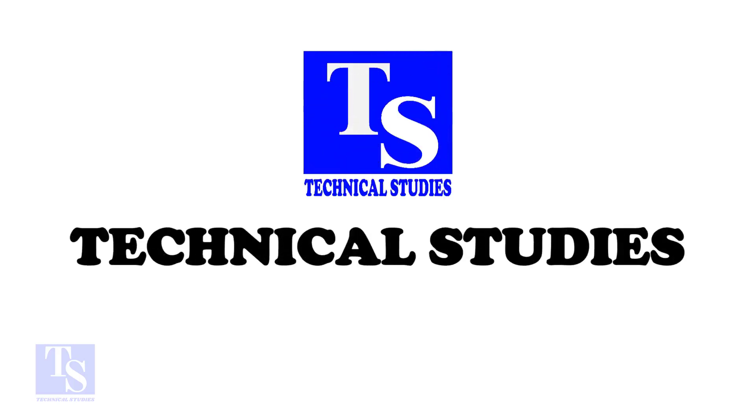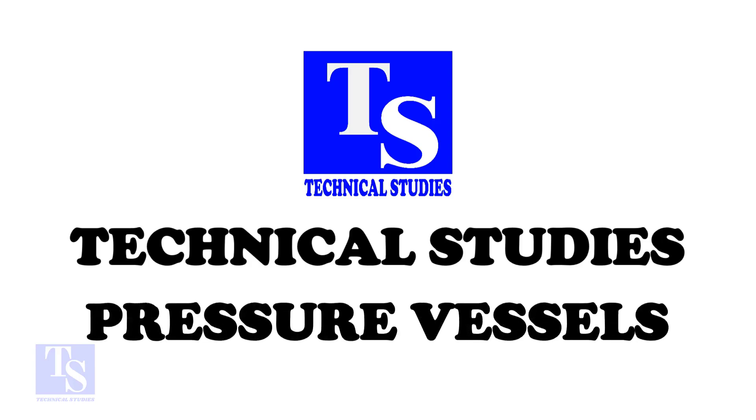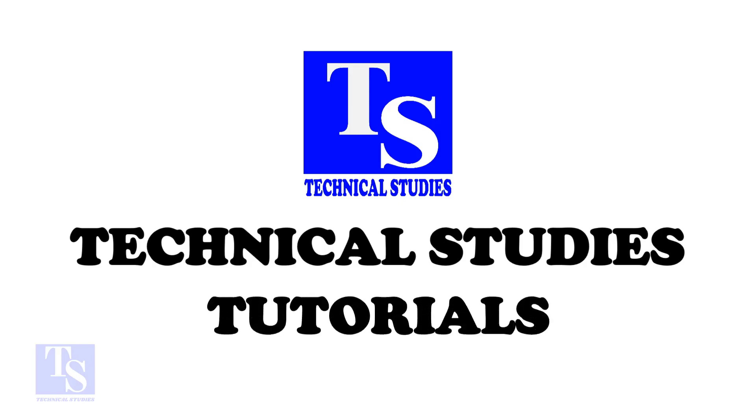Hi friends. Welcome to technical studies. In this video I will show you how to fit up a 90 degree elbow to a pipe in different methods using different tools.